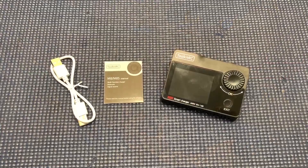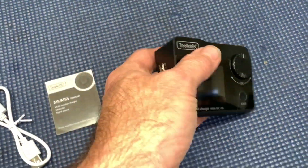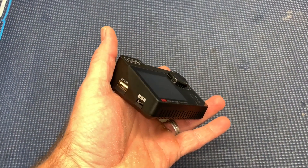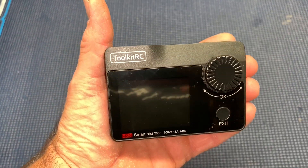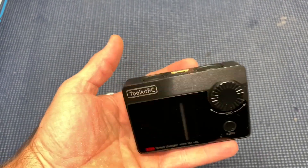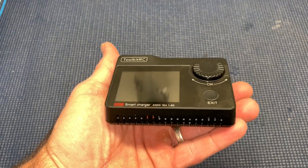I got the ToolkitRC smart charger — this thing is 400 watts, 18 amps. It can test ESCs, servos, and all that, but I'm going to concentrate on things I'll use for my style of hobby. Here's what you get with it: a USB data cable, the manual, and the charger itself. It's really small. This is my first thing from ToolkitRC, and it's kind of amazing — 400 watts, 18 amps, 1 to 8S. It is DC-to-DC, so you will need a power supply. I'm just going to show you using a 6S battery.